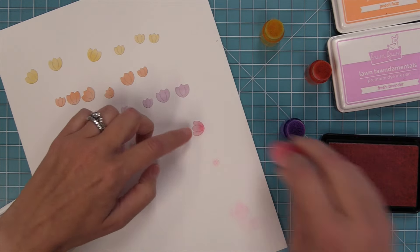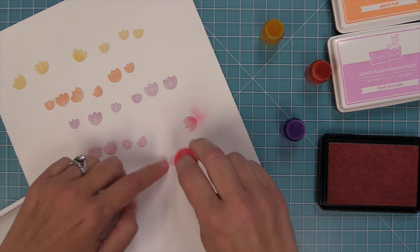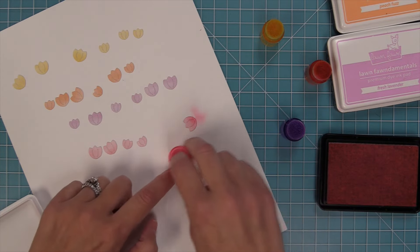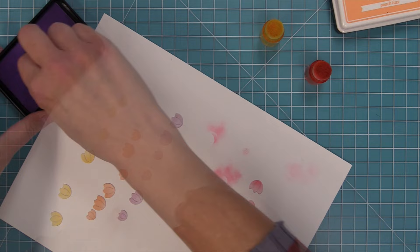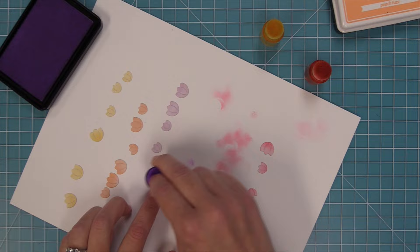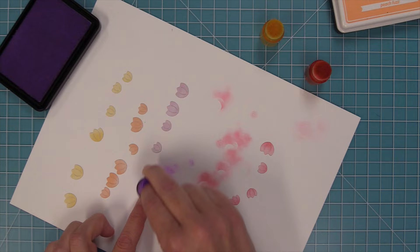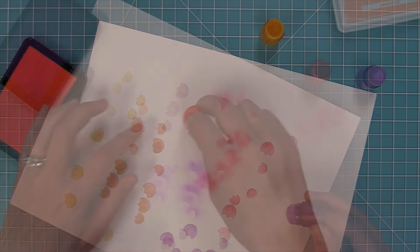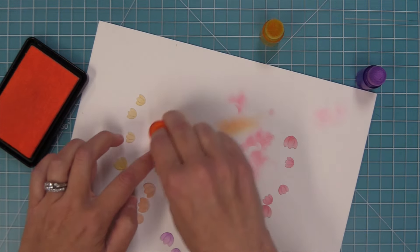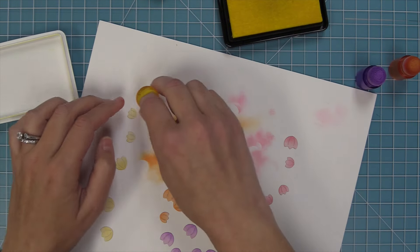I'm going to ink these up. Here you can see I have some ballet slippers ink and I'm just inking it on the very bottom of the flowers with those little finger brushes. I think this is a really fun way to just add some color that takes a second. We'll use some fresh lavender on the purple, adding a little bit of darkness towards the bottom. On the orange I'm using some peach fuzz ink for that gorgeous gradient, and on the yellow I'm using some lemonade ink.